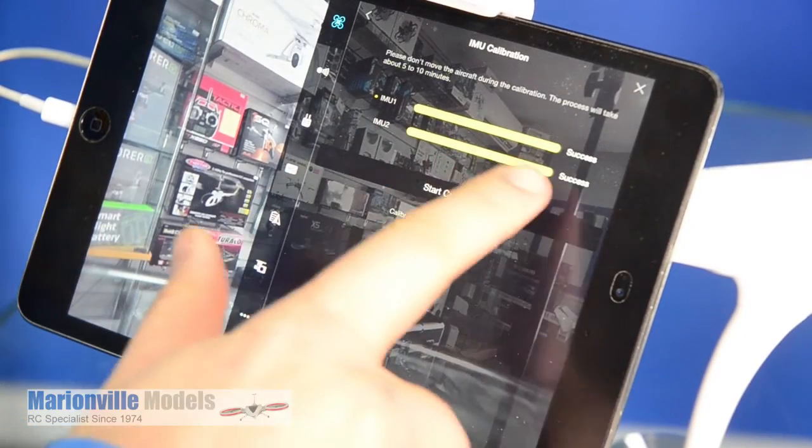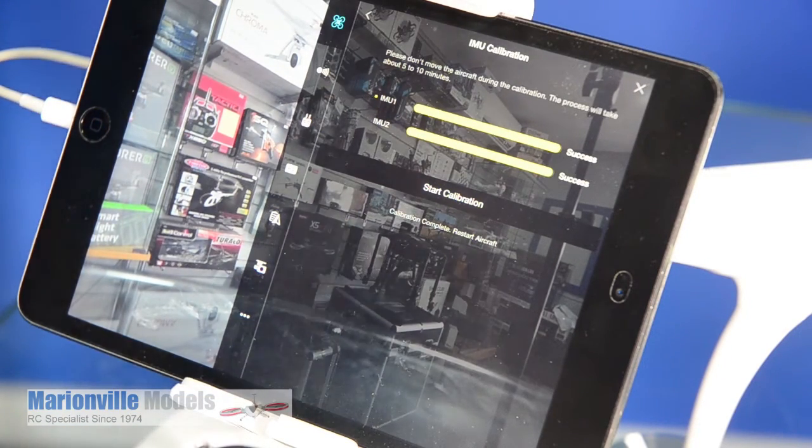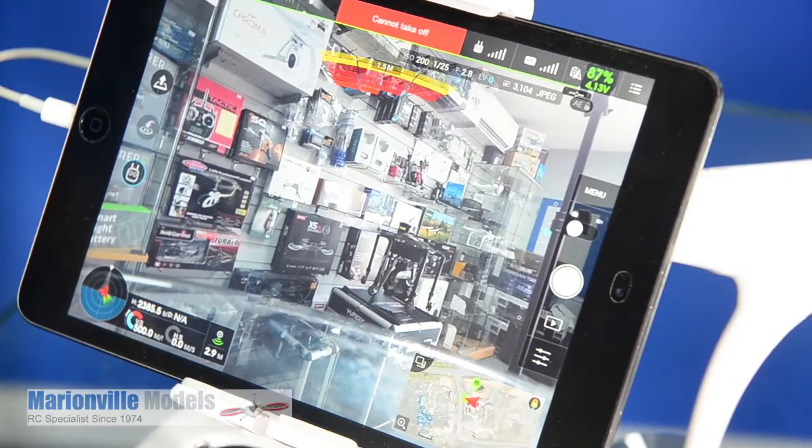You can now see that we've got success on both IMUs. One of the features of the new Phantom 4 over the Phantom 3 is that a lot of the important sensors, like the Compass and the IMU, have been doubled up — it's got two of each to make it more reliable. And once that's calibrated, you're now pretty much ready to go.